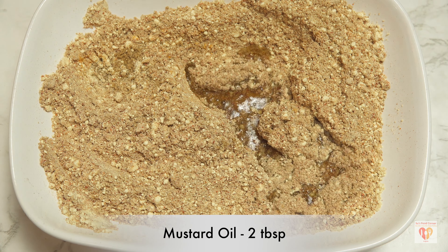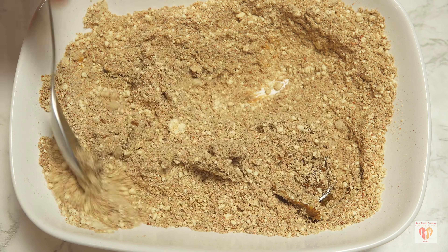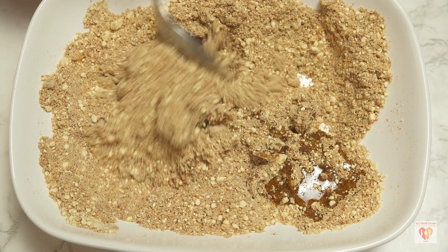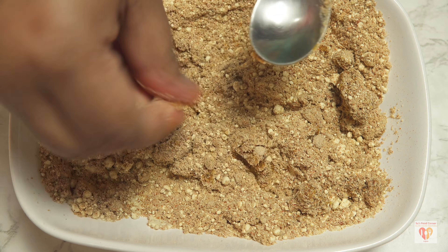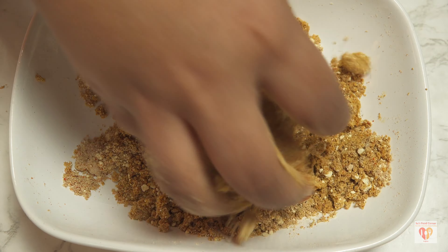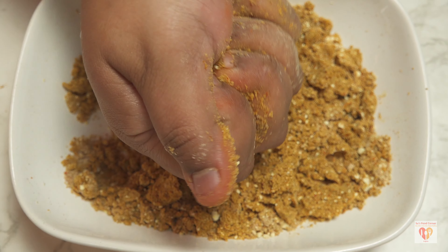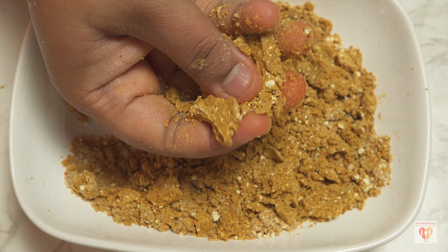You can adjust the salt level at this time if needed. Now I'll add two tablespoons of mustard oil and mix it with my hands so that the mixture is nicely bound together. The texture should be such that if you squish it between your palms, it should hold a shape. This is perfect — the stuffing is ready.